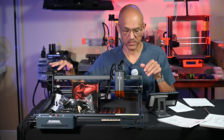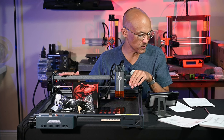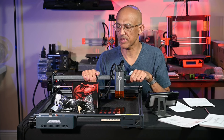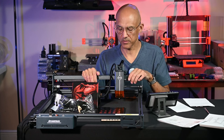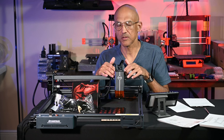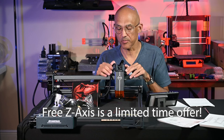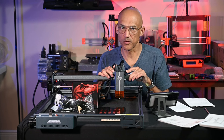I'll let you know both the positives and negatives as I see them on this particular unit. I'm going to hold off on giving my final review — I'll probably give you a rough idea of what I think so far — because there are a few features that aren't quite ready yet. There's an add-on that Atomstack is going to send me that will add some extra features. So without further ado, let's get into the review.